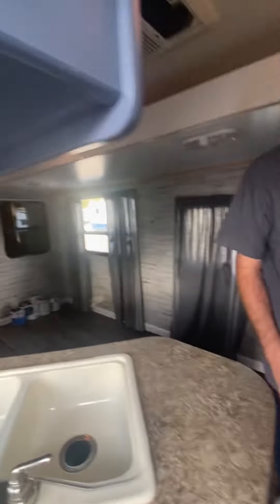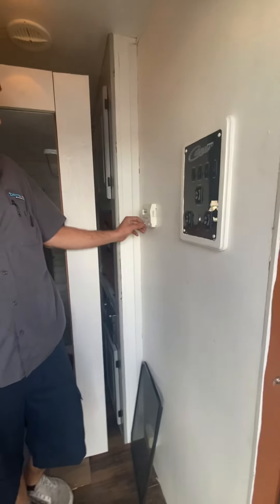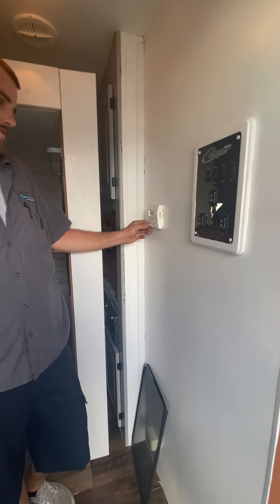The AC is right here — thermostat. You've got your AC, you can run the fan, and then your heat.